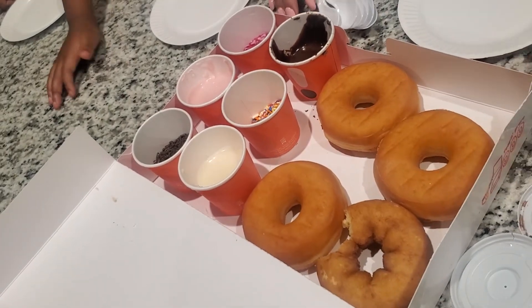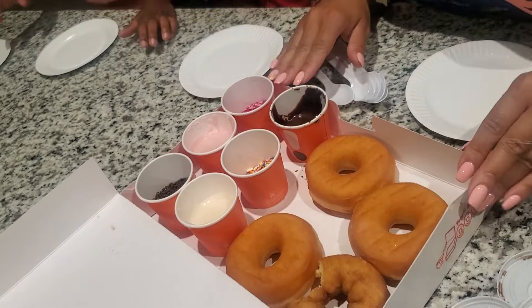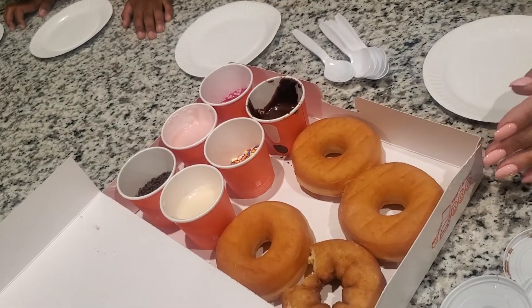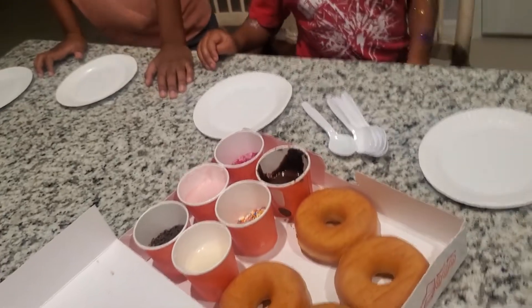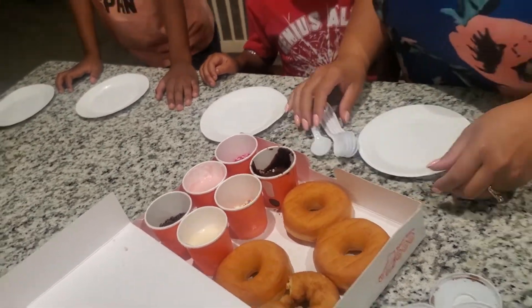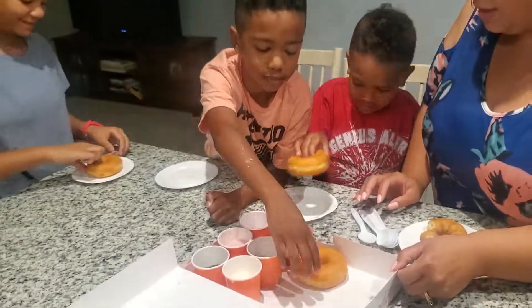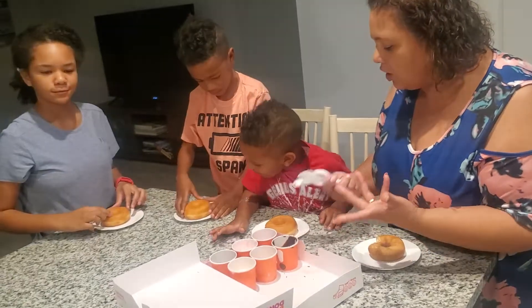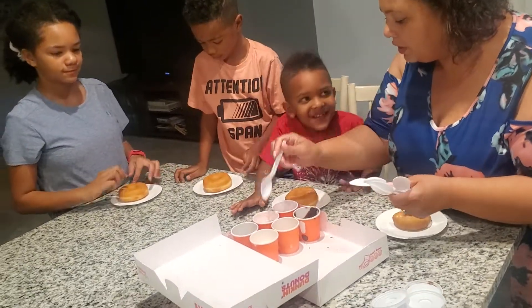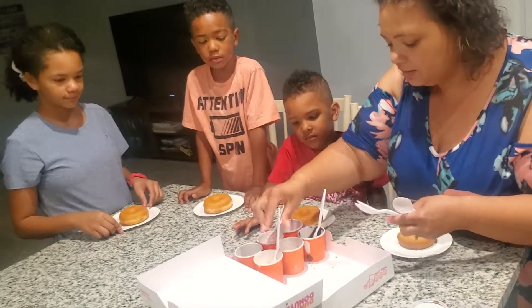Oops, I dropped it — it's okay, leave it. Alright, so now we're each going to pick our own doughnut. I'll take the cake one, and everyone else picks theirs. So we're each going to frost our own doughnut.